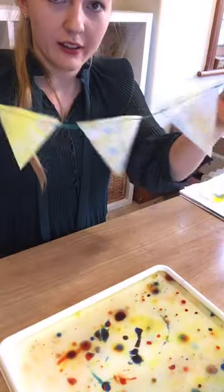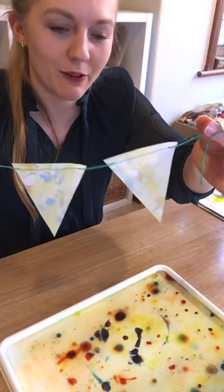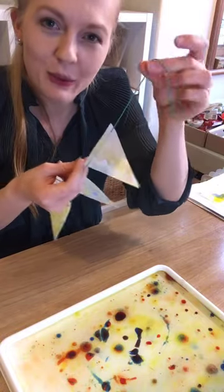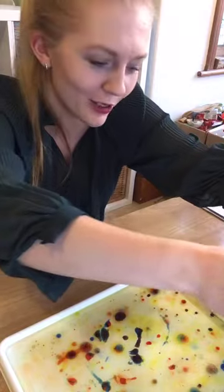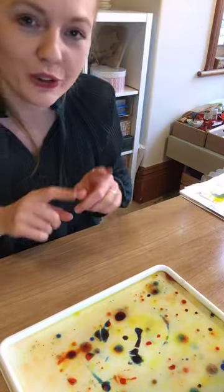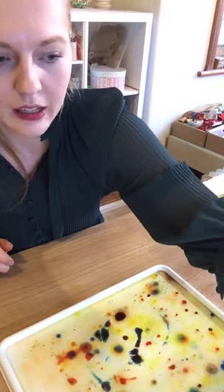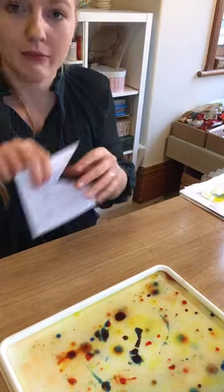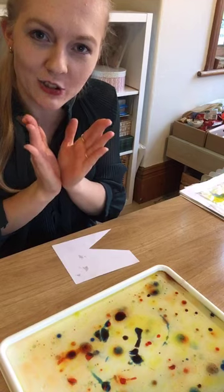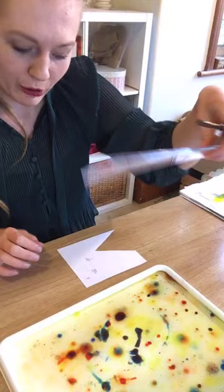Just showing the bunting I briefly showed before — this is made from the paper that we've coloured and then just some embroidery thread, or you can use any string or anything you've got around your home. To do this, we'll want to start by making a triangular template. I've just got a little scrap piece of card, and in order to get the triangle symmetrical for our bunting, we're going to want a ruler.